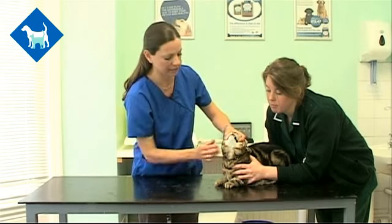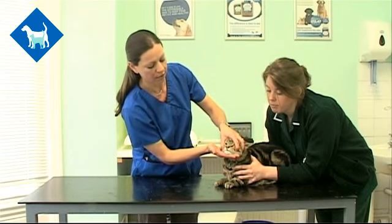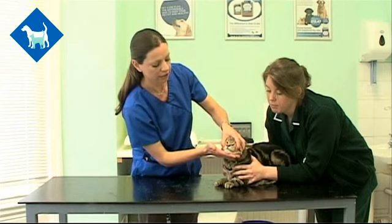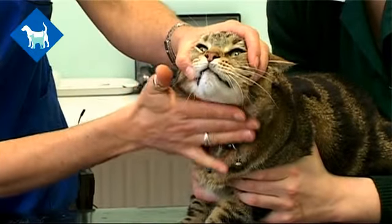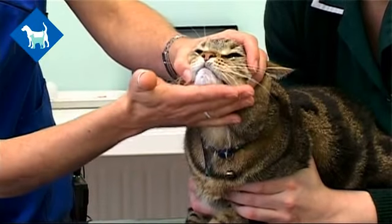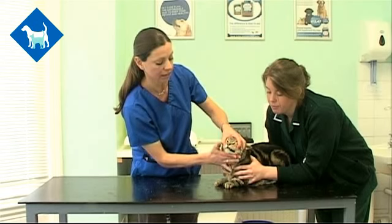After you've given the tablet, return the head to a normal position and use your hand to hold the mouth closed so they can't start to spit the tablet out. Massage the throat gently while holding the mouth closed to try and encourage them to swallow. You'll hopefully see a big gulp — if the tablet's got to the back of the throat, you'll know the dose has gone down.